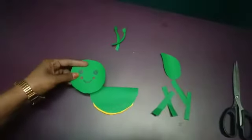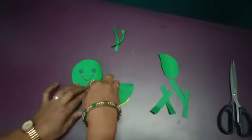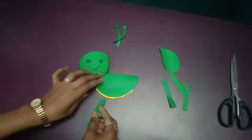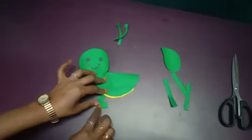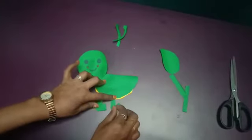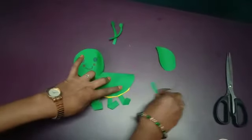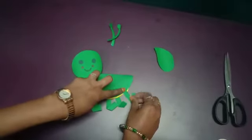After sticking, take the face of the grasshopper, apply glue, and stick it over here. Then take the strips for the legs, apply the glue, and keep a little bit of folding like this — it will create the effect of the legs. Apply the glue and fold. It's very easy, children — you can also do this at home!